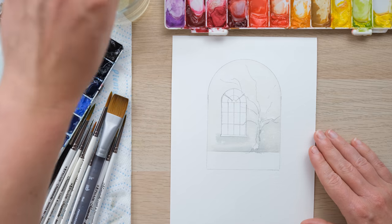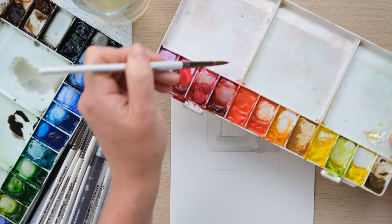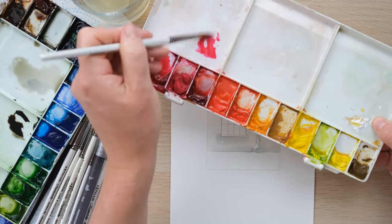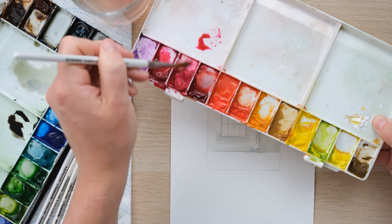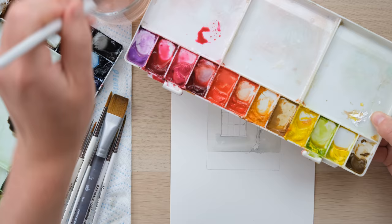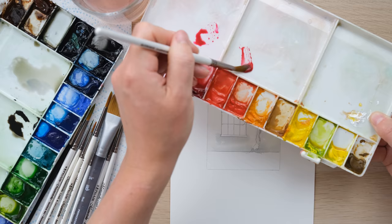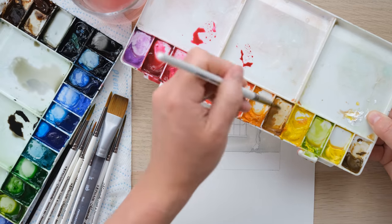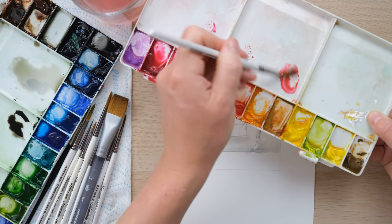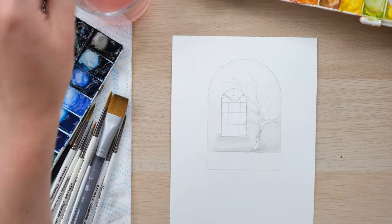Thoroughly clean off the brush — that's what the kitchen roll is for — and now for the cherry blossom colours. I've got permanent rose here, which is a beautiful pink. The best cherry blossom trees have variety in colour, so I've got opera rose as well, which is almost a fluorescent pink for lovely bright fresh highlights, and alizarin crimson which is much more deep and dark. You always want a range of light and shade. Yellow ochre mixed with permanent rose makes a really fun blushy pink too.